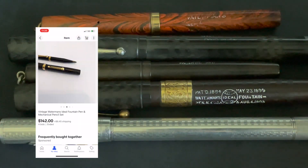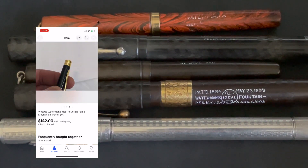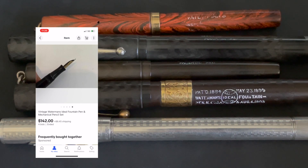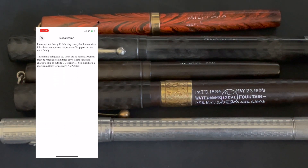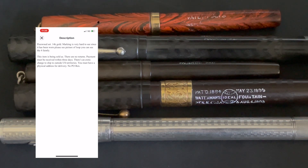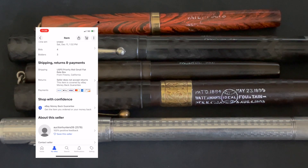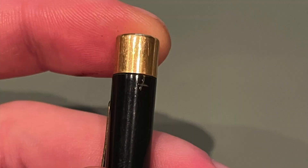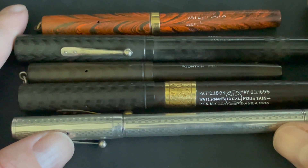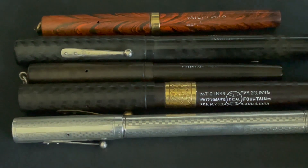I also had another pen I bid on — a pen and pencil set. All the pictures looked really good, the description said nothing was wrong with it other than maybe needing servicing, and everything looked really nice. Then I got the pieces and lo and behold, someone had carved like crosses or a T into them. So I put in a return. Other than that, I'm very happy with all my eBay purchases, and luckily they were able to refund me.